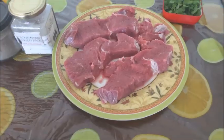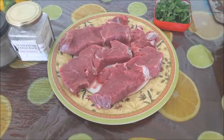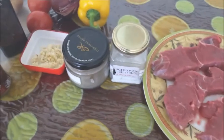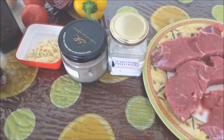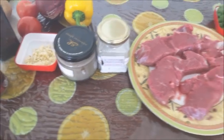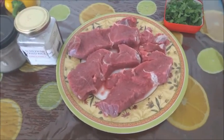The ingredients are 600 grams of sirloin steak, to be cut into thin slices and then marinated with minced garlic, pepper, and salt for some time, and then they have to be fried.